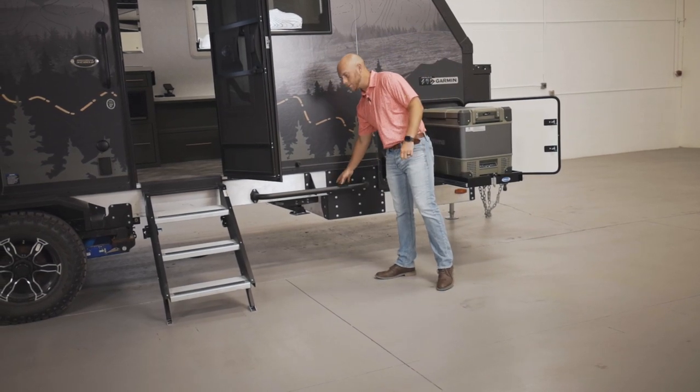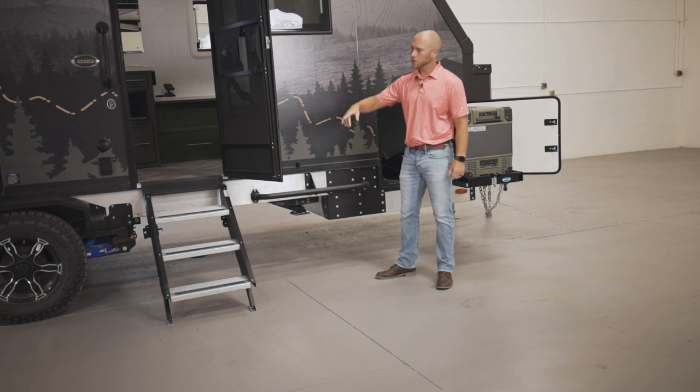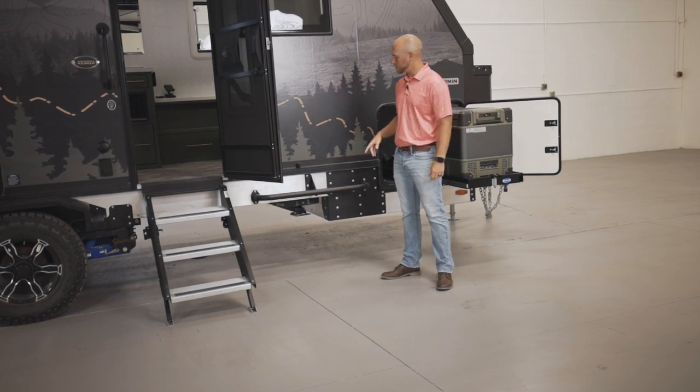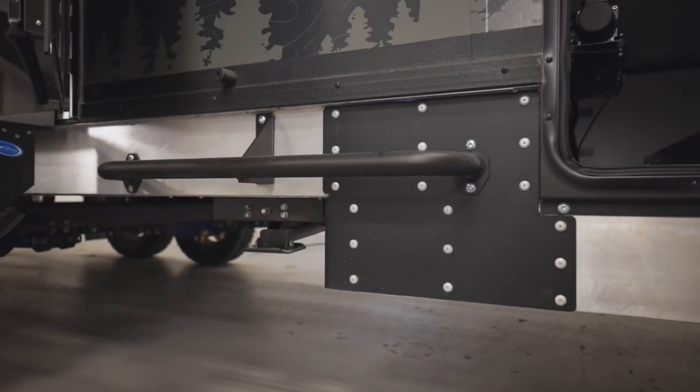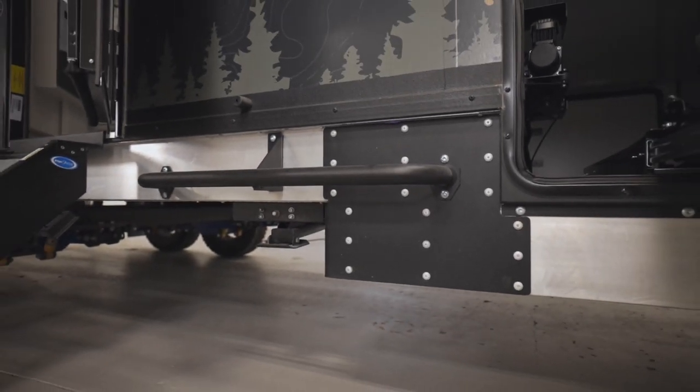On top of the frame, this is called a brush guard. You'll see those all the way around the trailer in certain spots. These are actually very sturdy — you can stand on these. You can hit those rocks and brush and it deflects everything away from the trailer's frame.